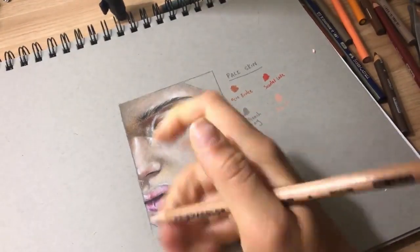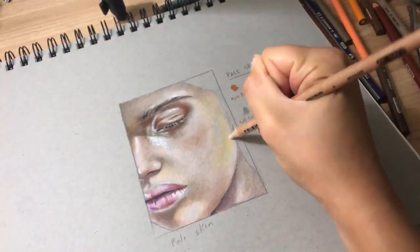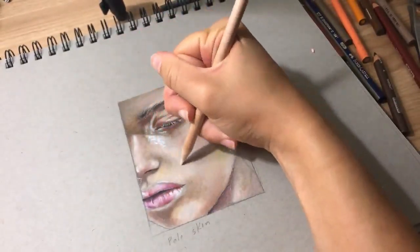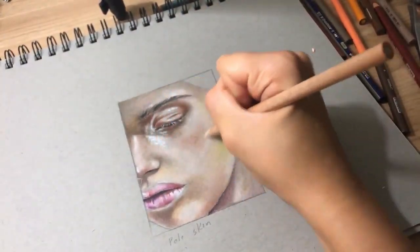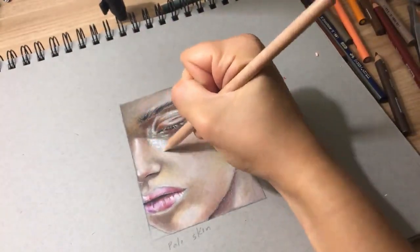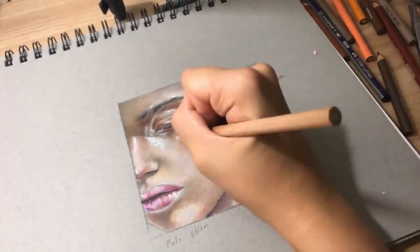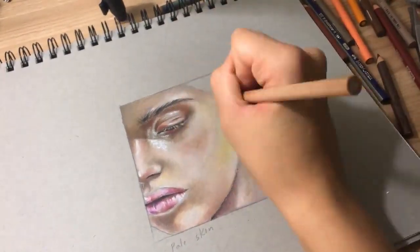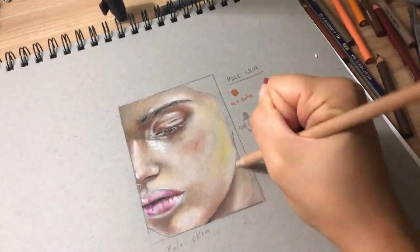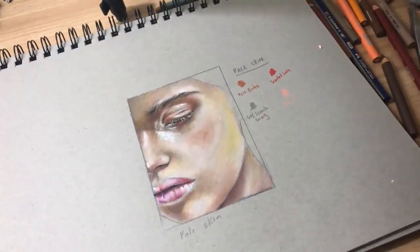Now I'm using a colorless blender from Prismacolor — this is kind of my hidden gem secret. If you just go ahead and apply that to the color fairly firmly, it's going to blend in those little crevices and circles that you see, which can be irritating with color pencil. But only do this at the end when you're absolutely certain you're not going to apply any more color, because it can create wax bloom. You don't need to use it, but it can make it look a little smoother.